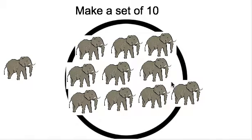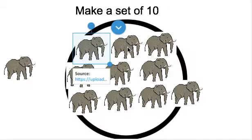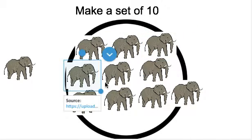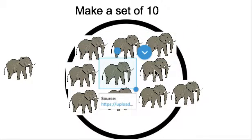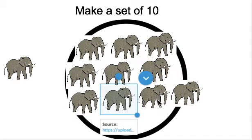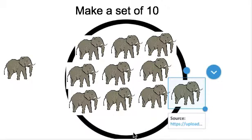Let's count to make sure that there are 10. Ready? Get your pointer finger ready. 1, 2, 3, 4, 5, 6, 7, 8, 9, 10. Great job. There are 10 elephants.